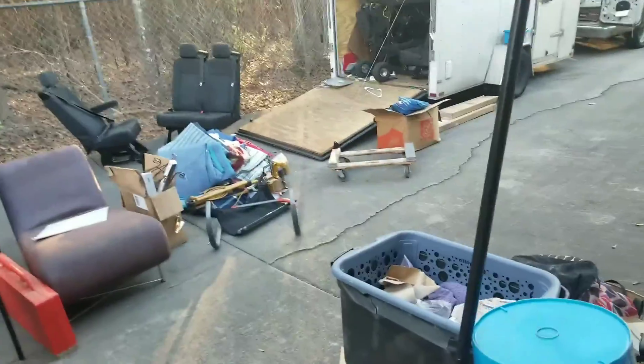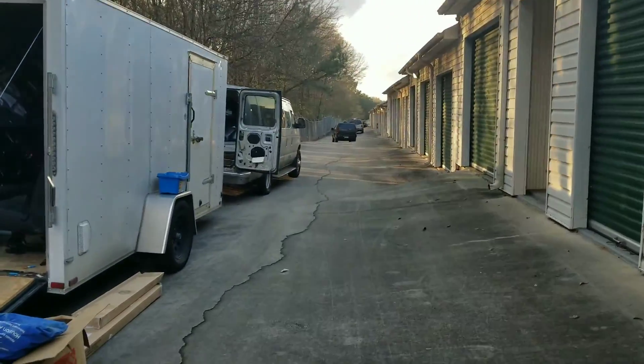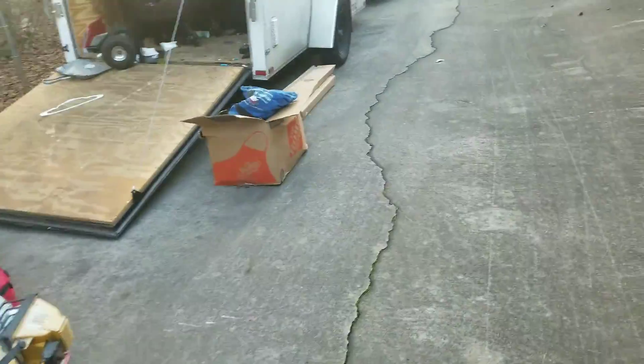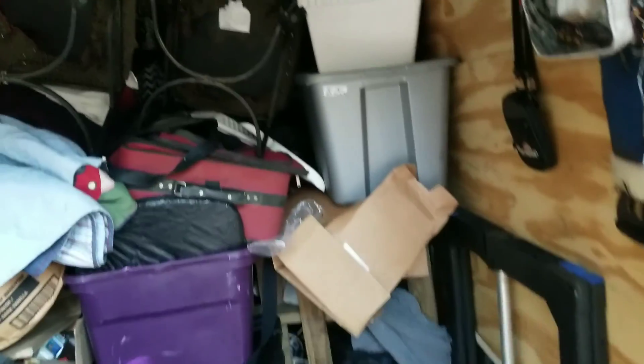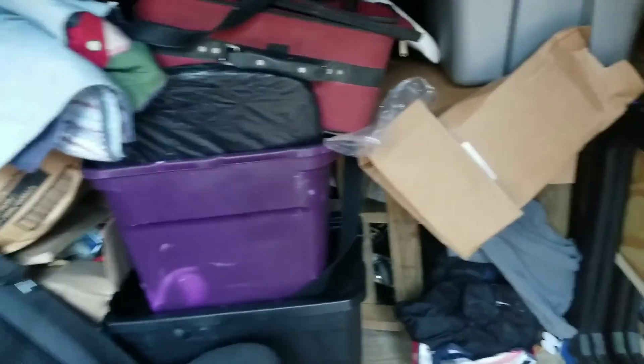I might come back tomorrow and try to do something down this way. I also just realized I hadn't really gone through the boxes and bags that came out of this free unit. Like, there was a laptop — I got the laptop in my eBay stuff.